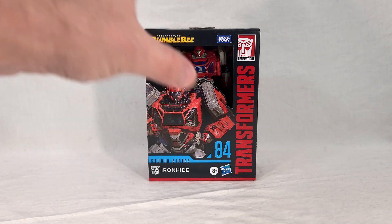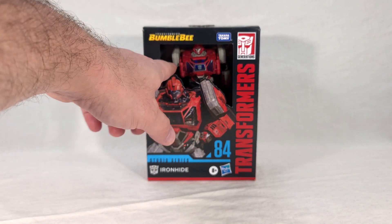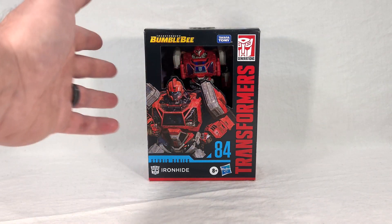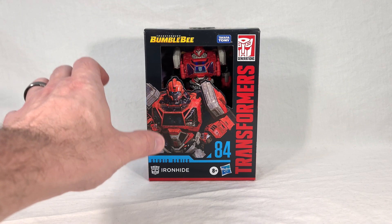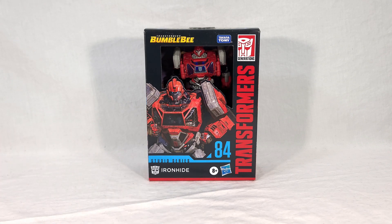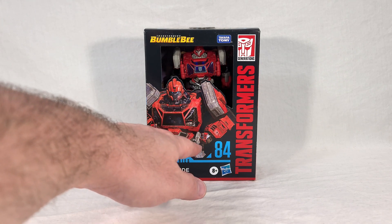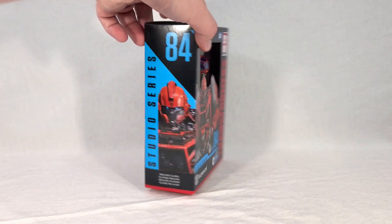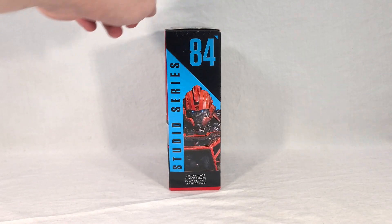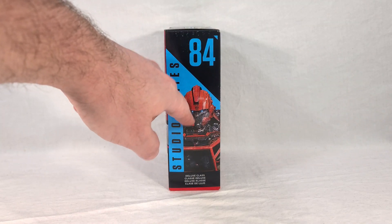Ironhide comes in your standard deluxe packaging for Studio Series, with a little half window that's open so you can see your toy — hopefully undamaged. You get this really big render of Ironhide on the front, looking very cool. I love how he's just got his fist in front of him, ready to fight — it really plays to his personality. We get to see his name, his number for the line, the Bumblebee logo. Flip it to the side, we see his number along with a close-up of his face, and you can see an Autobot symbol on his helmet.